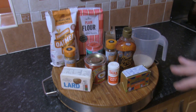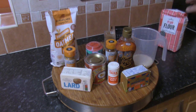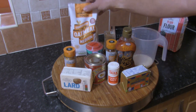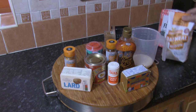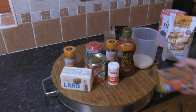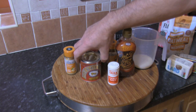The ingredients: 225 grams of plain flour or all-purpose flour, 225 grams of medium ground oatmeal — I got this from Morrison's in the UK, and I think Sainsbury's have it as well. Don't use rolled oats, it doesn't work. I've got 55 grams of butter, 55 grams of lard, and 225 grams of treacle.